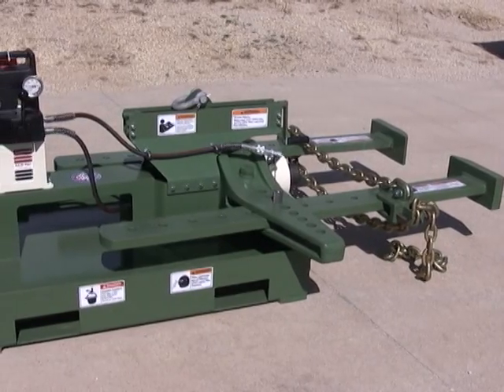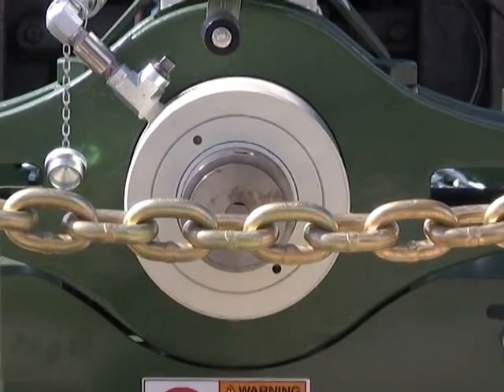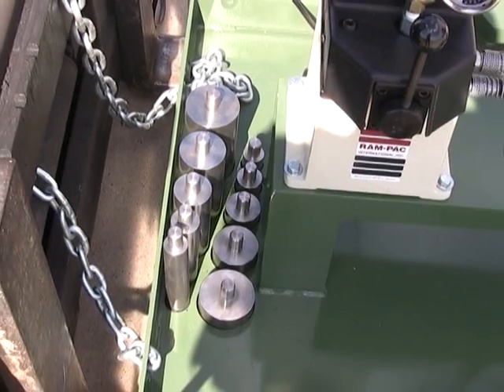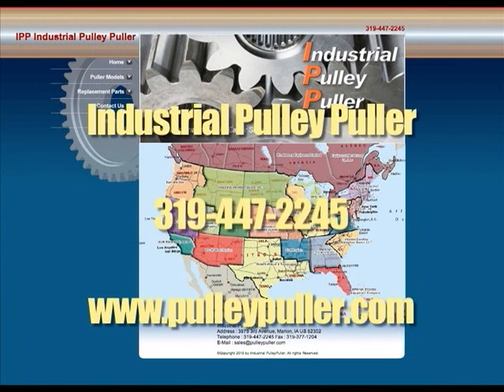For a one-man solution for removing frozen objects from shafts, give Pulley Puller a try. They're rugged, a great time saver, and will quickly return your investment. For additional information about our products, locate a Pulley Puller representative in your area using the locator map on the PulleyPuller.com website or contact the Pulley Puller factory at 319-447-2245.